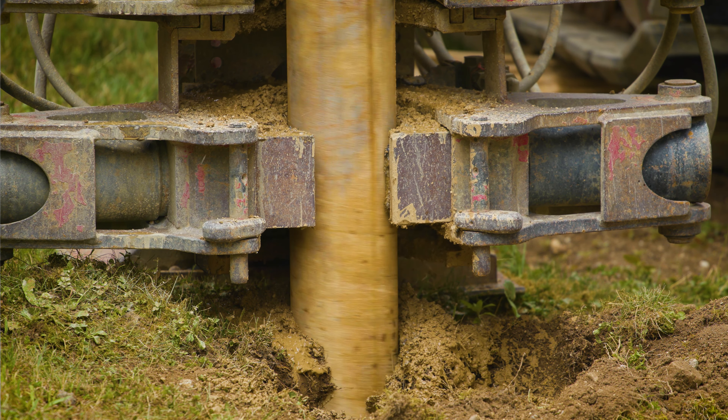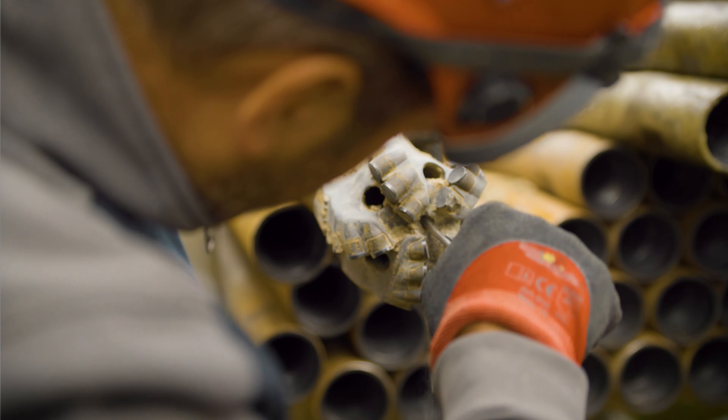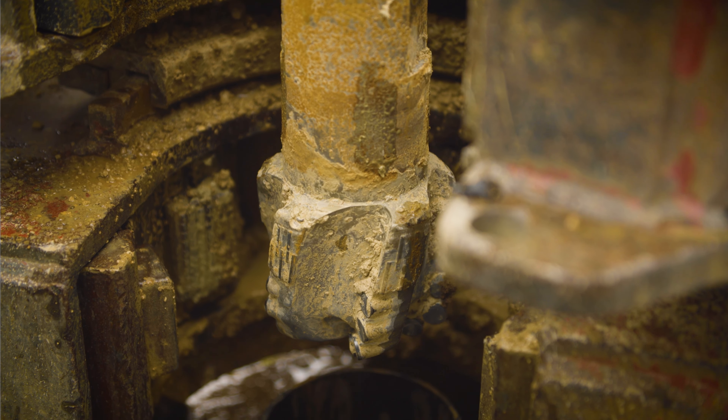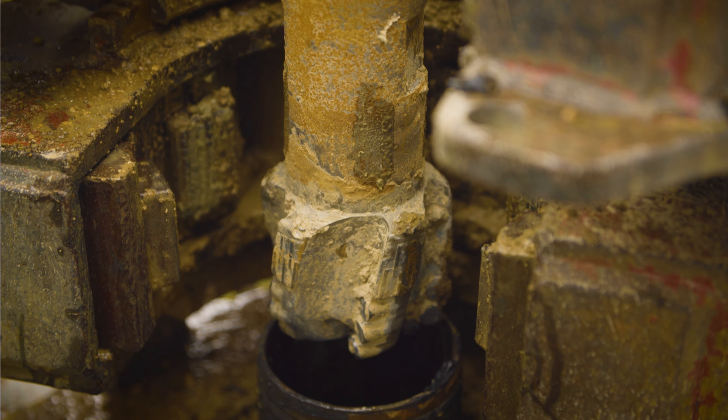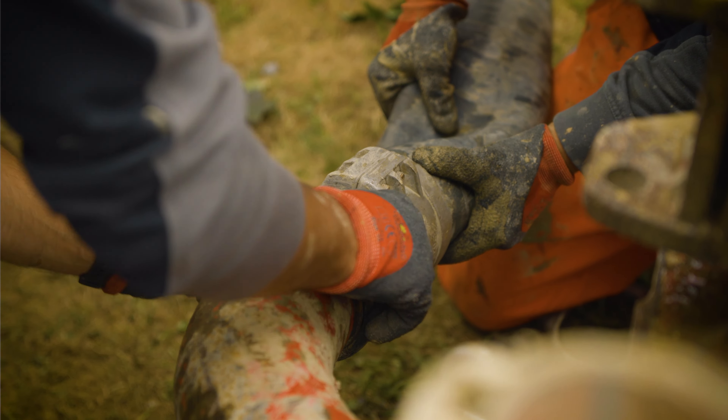Now the normal drill pipe will be extended piece by piece until the planned depth is reached. The hammer drill proceeds to deepen the borehole. A water-air mixture is pumped into the soil, bringing earth and rock to the surface.